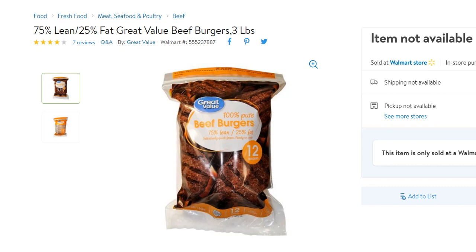Hi guys, welcome to this video about how you can cook hamburgers or beef burgers on the grill — hamburgers which are frozen. This can be done easily; you don't have to unfreeze them.